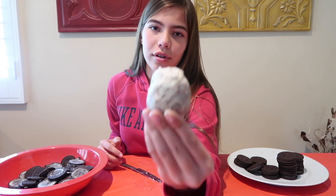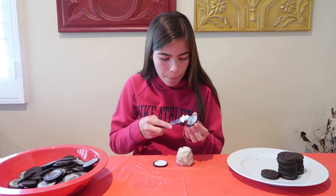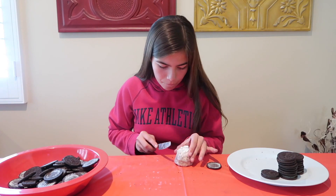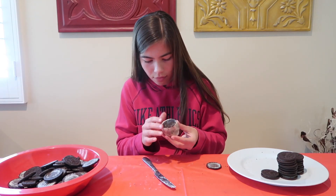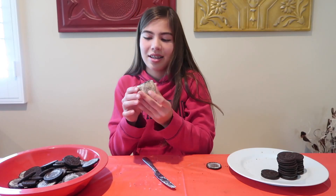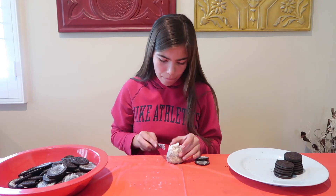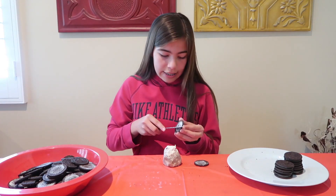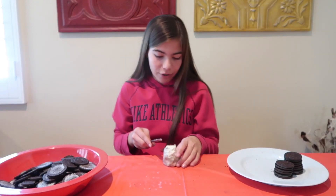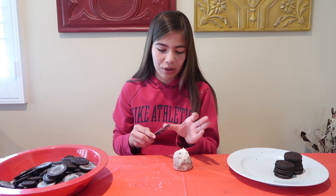This is 32 layers of Oreos, so that's not even halfway yet. It's like the cream is going around the cookies — it's literally like a mountain of Oreo cream, like in Sharkboy and Lavagirl when they go to that world of candy or real life food.